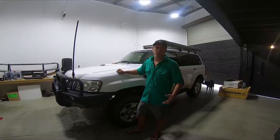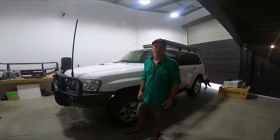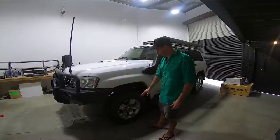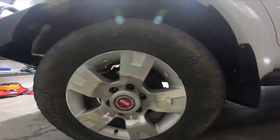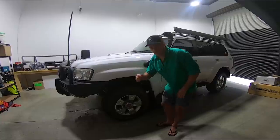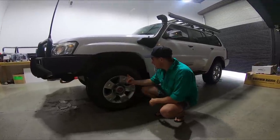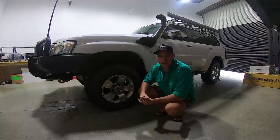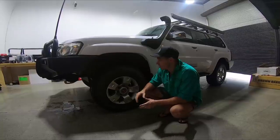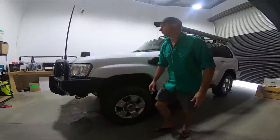I absolutely love the GU Patrol - they're a tough out-of-the-box truck with a great drivetrain. The motor, as long as you look after it, they're not too bad. At the moment we're just running the standard steel wheels. One of the biggest dramas we had with Season 2 was punctures - I think we're up to about four punctures on this truck. We're running a variation of different tyres, so that's one of the first things we're going to change. That's been the biggest drama - getting some good tyres sorted.